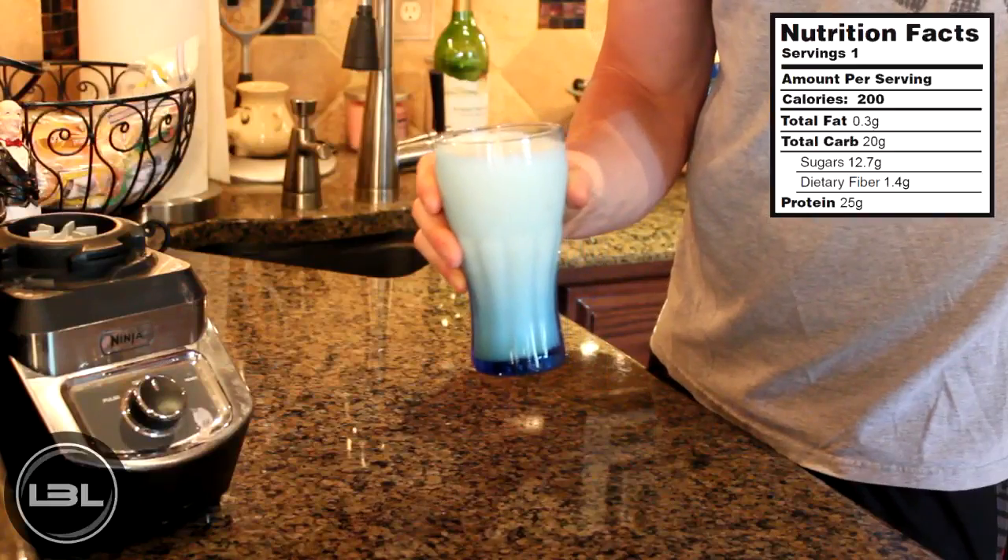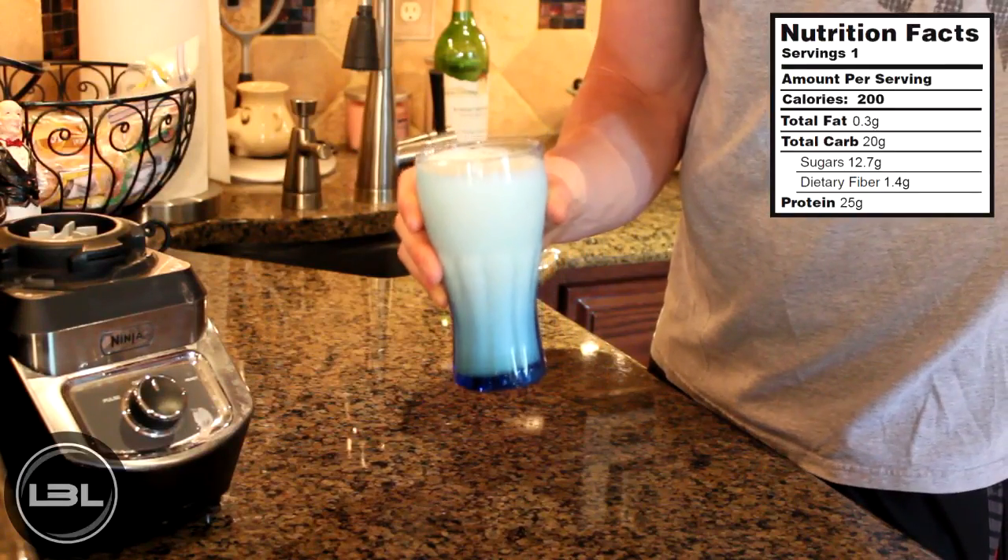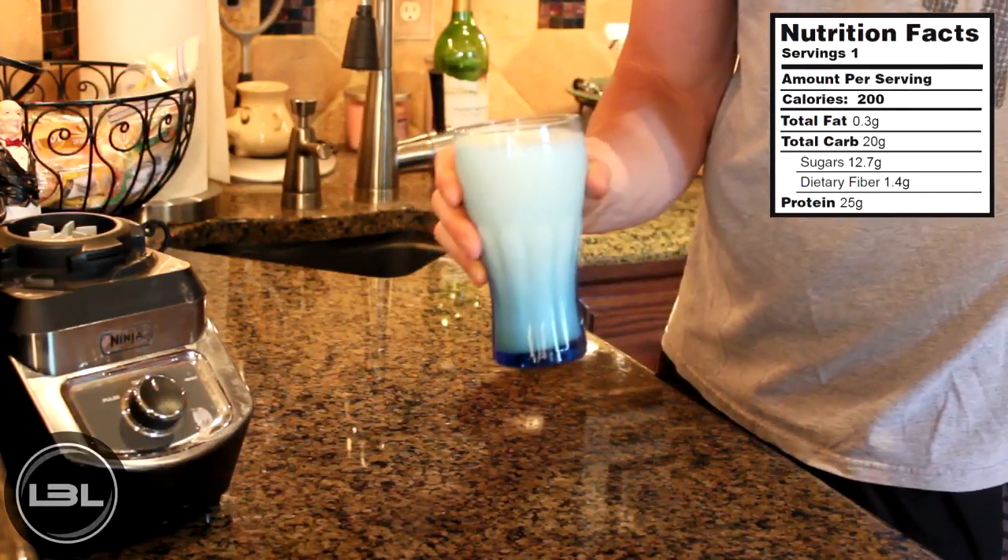Our final product is a natural protein shake that's going to taste great without using any protein powder at all. Now I know it sounds a bit gross to use egg whites in a protein shake, but I promise you can't taste them at all.